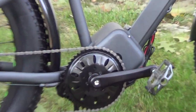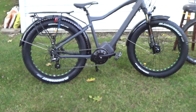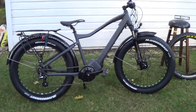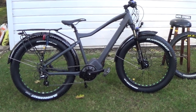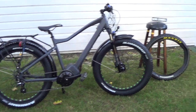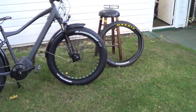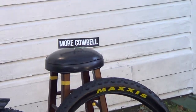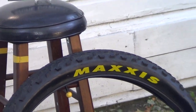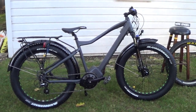With a 1,000 watt motor it's going to be really fast. This one came with the Juggernaut 26 inch by 4 inch fat tires, which is really nice, but I don't really like them for street riding, so eventually I'm gonna put on my Maxi street tires. It also has a 48 volt battery.